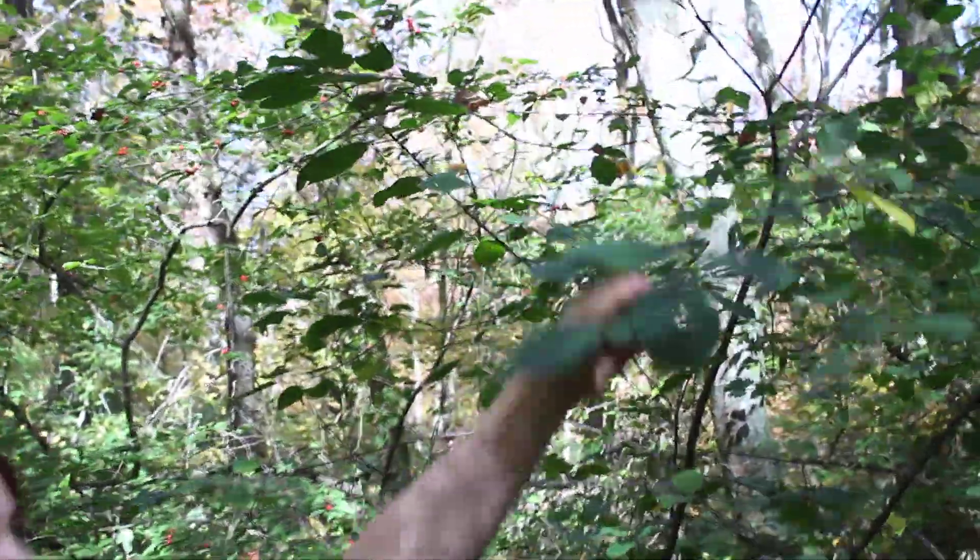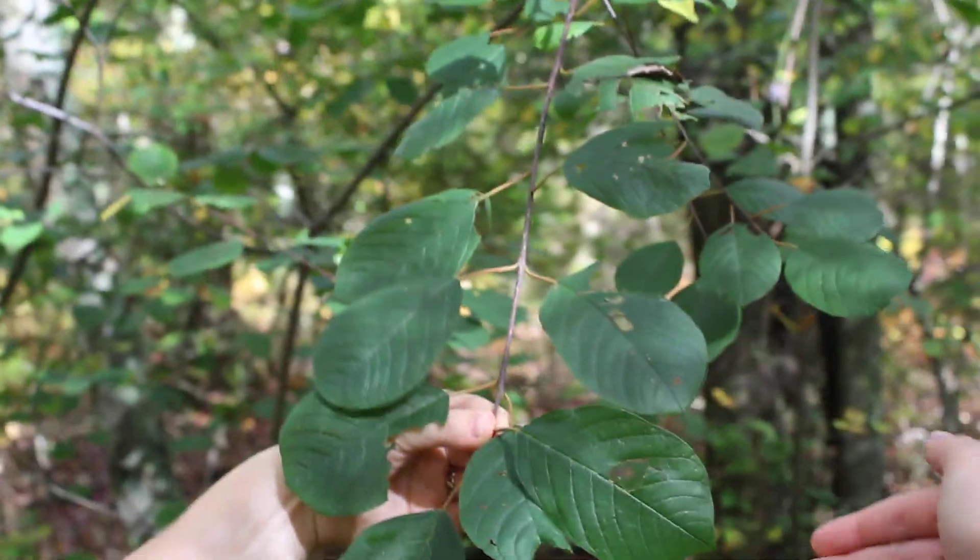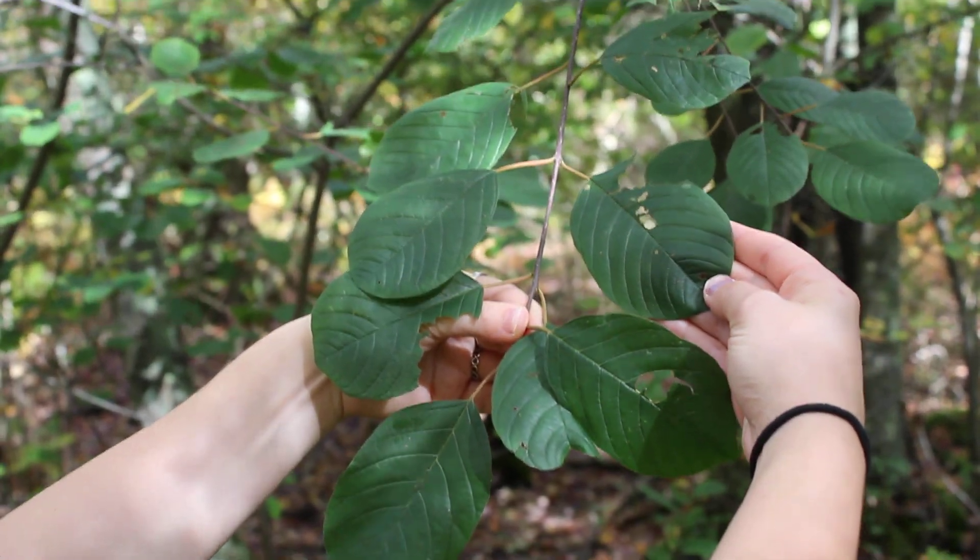And then if we walk a little forward, here is Frangula alnus, glossy false buckthorn. It is alternate with simple leaves, and you can see it's a bit glossy, which is where it got its common name from.